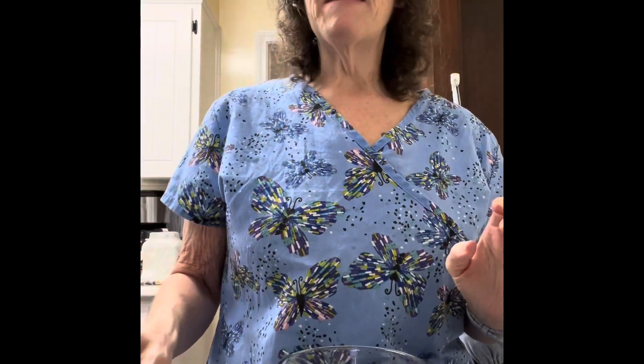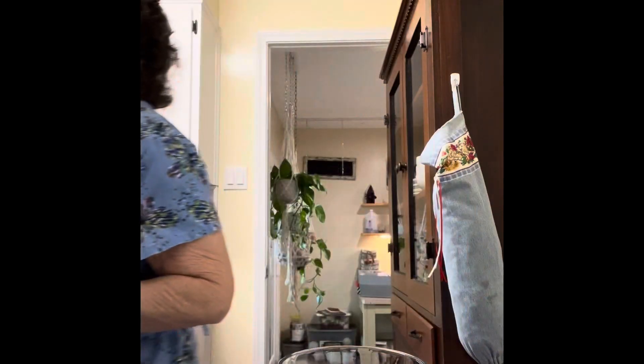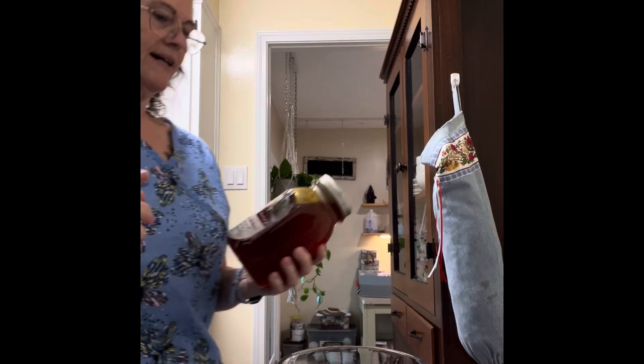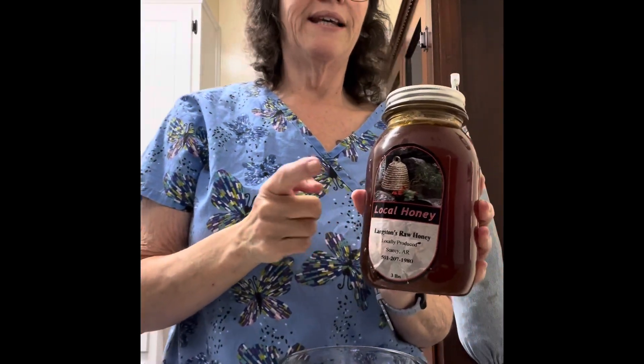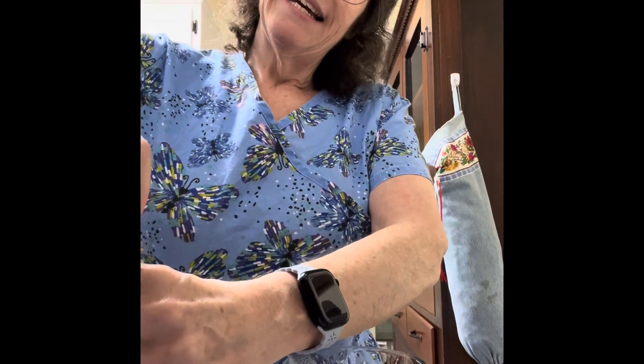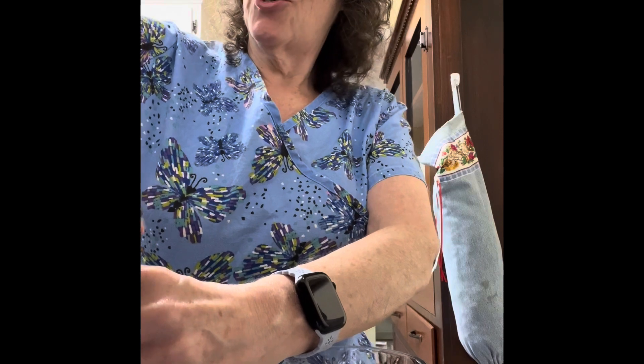I'm really thinking about trying honey today instead of sugar. I do have some local honey that I got at the farmer's market, so I'm going to try honey today instead of sugar.